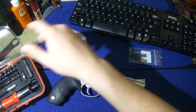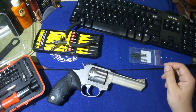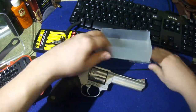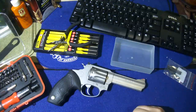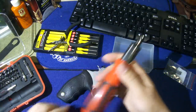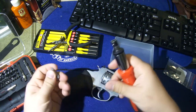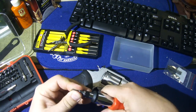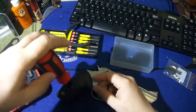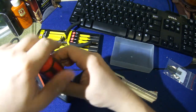Got our screwdriver set, we might need some pin punches, and definitely need our needle nose pliers. I always like to have these little tiny tubs around when I'm taking things apart. We already checked when we opened up the cylinder that it was unloaded. I always like to find a screwdriver bit that fits well, because I hate when the screws get marred on my guns — that looks bad, looks tacky — so try to get one that fits as well as possible.